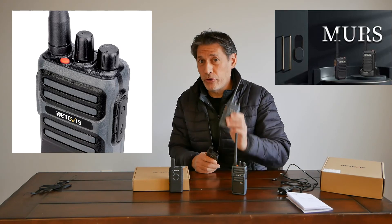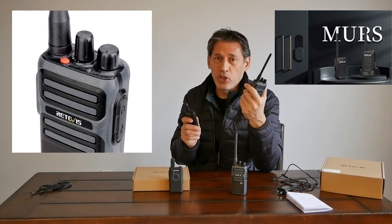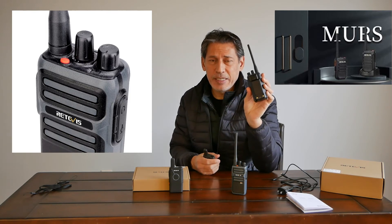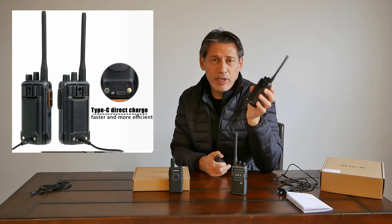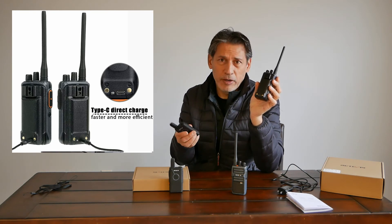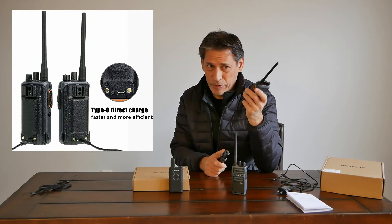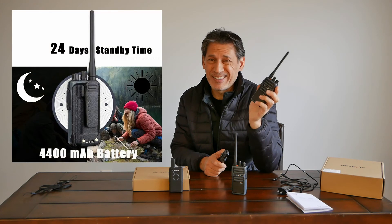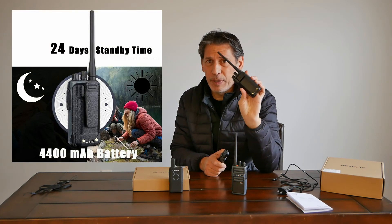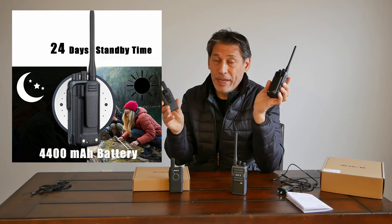Another reason I like the MERS more is because of the grip and the antenna. If I want a little longer range, I can take the antenna off and get a longer one. It's USB-C straight to the body, so I don't need to carry an extra charger. This one uses the old micro USB, which is fine. The MERS also has a standby time of 24 days, and a 4,400 milliamp battery will outlast a 1,000 milliamp battery many times over.